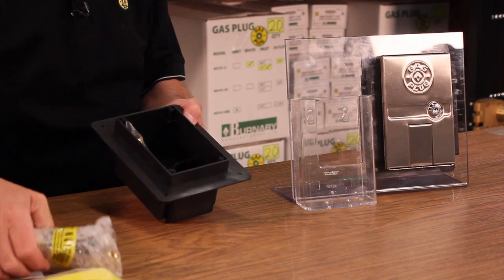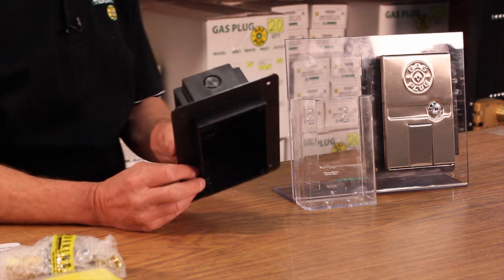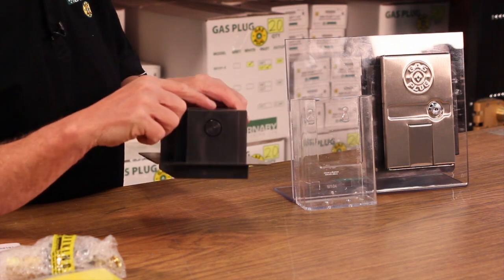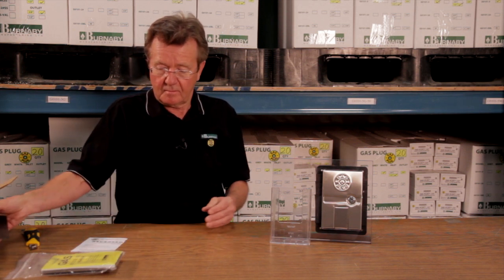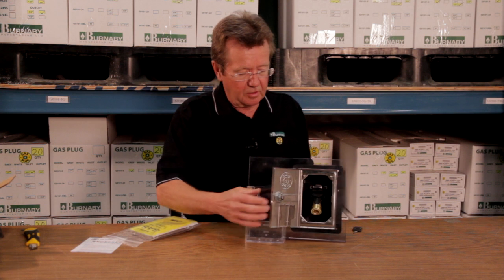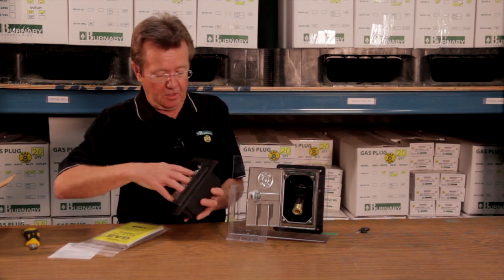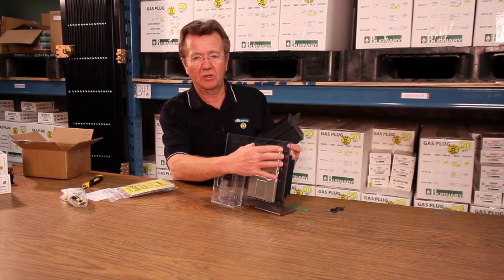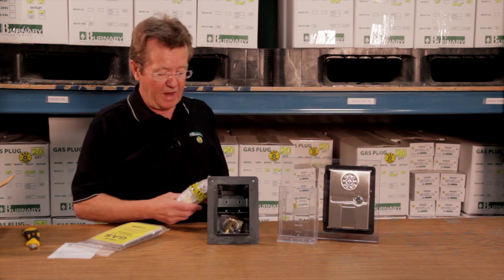The roughing box is a fire-rated ABS box and it's designed to be entered from either the top or the back. The box and the door are shown already mounted, but the door and frame are put on after the wall finish is done. Basically, the box is roughed in and you enter it from either the back or the bottom.